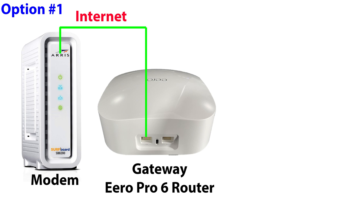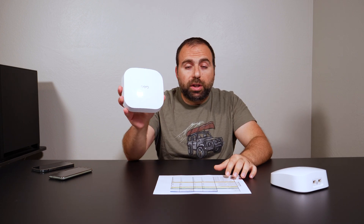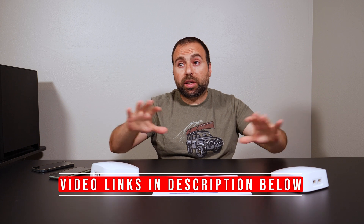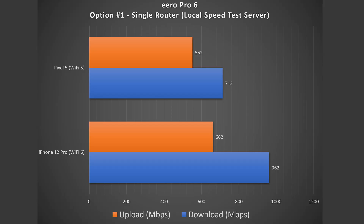To be consistent with all my other mesh Wi-Fi videos, I use the same option numbering scheme. Option 1 is using the router by itself — you don't need more than one; just one works as a regular router. If you need more Ethernet ports, hook up the secondary port to an unmanaged switch — it's plug and play. With option 1 using the local area server, the Wi-Fi 6 device got 962 down and 662 up, and the Wi-Fi 5 device got 713 down and 552 up — a dramatic speed increase compared to the internet speed test.